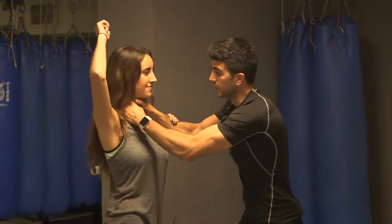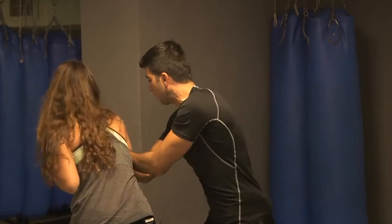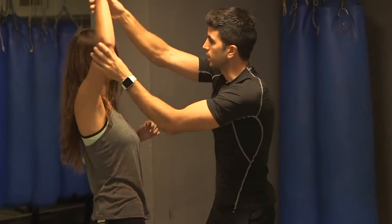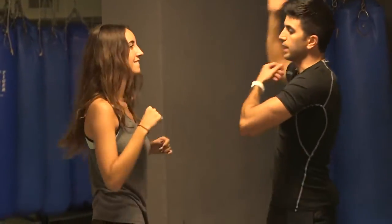From here, you want to break my choke, break my hold. So what you've got to do is rotate — big rotation. What I want you to imagine is your elbow is doing a circle, a big circle, up and then down, breaking my choke.